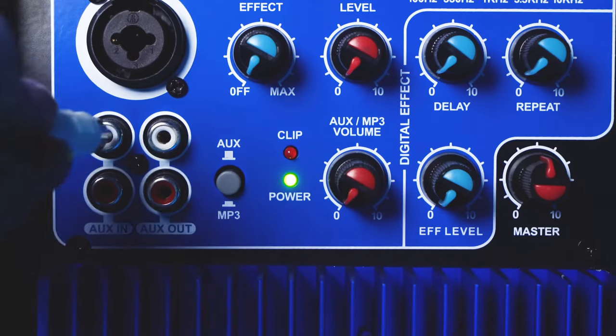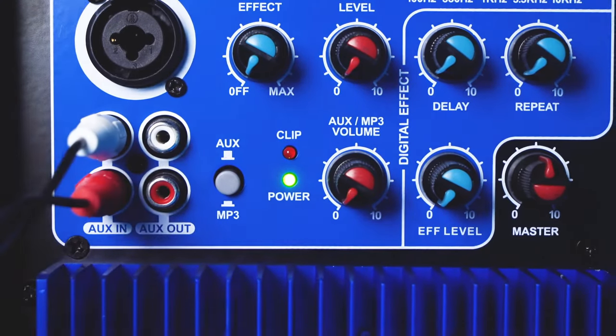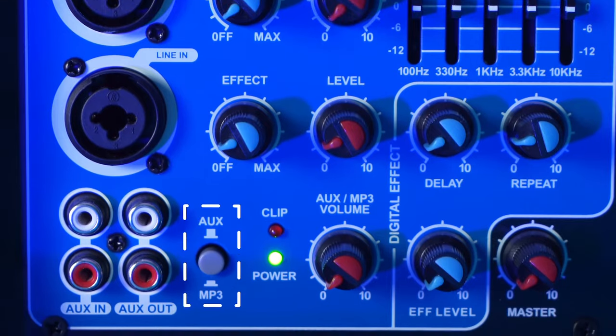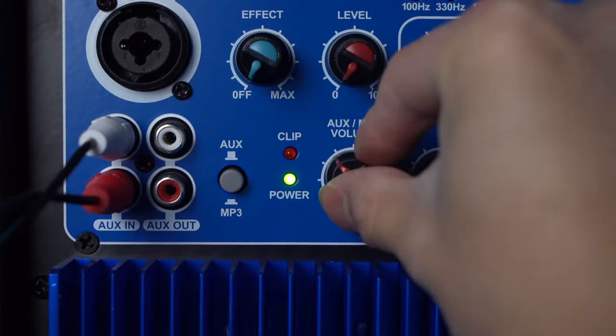There's also an RCA aux input that you can use to connect devices like a DVD player, CD player, or record player. To hear your aux device, set the speaker into aux mode by leaving this button unpressed. Next to that is the RCA aux out, which you can use to send signal to another device. Raise the aux volume knob to hear the source coming through the speaker or to send the signal out.